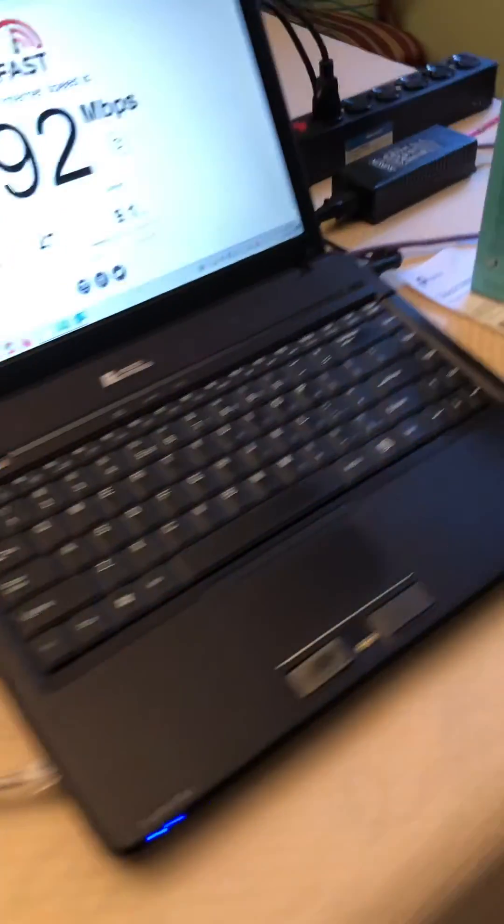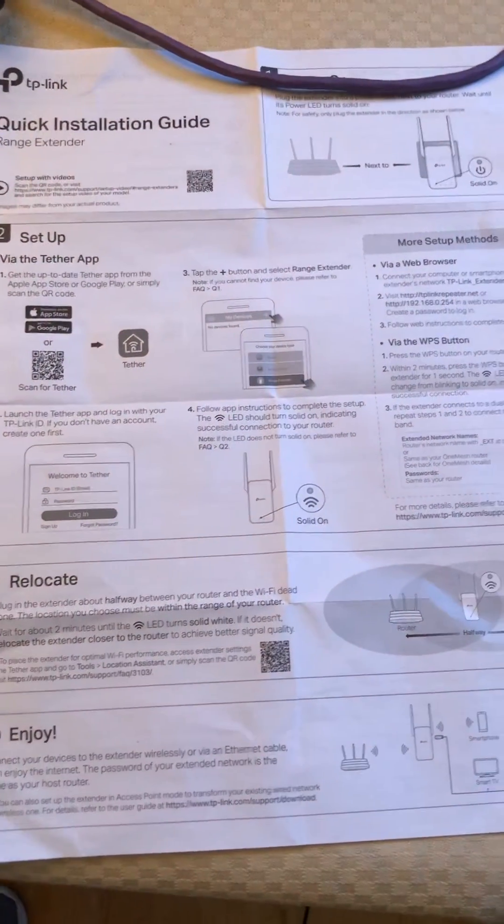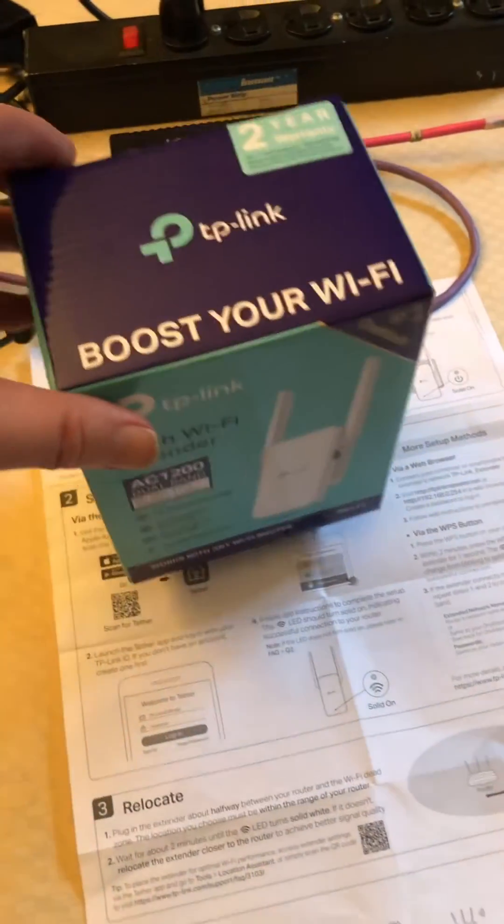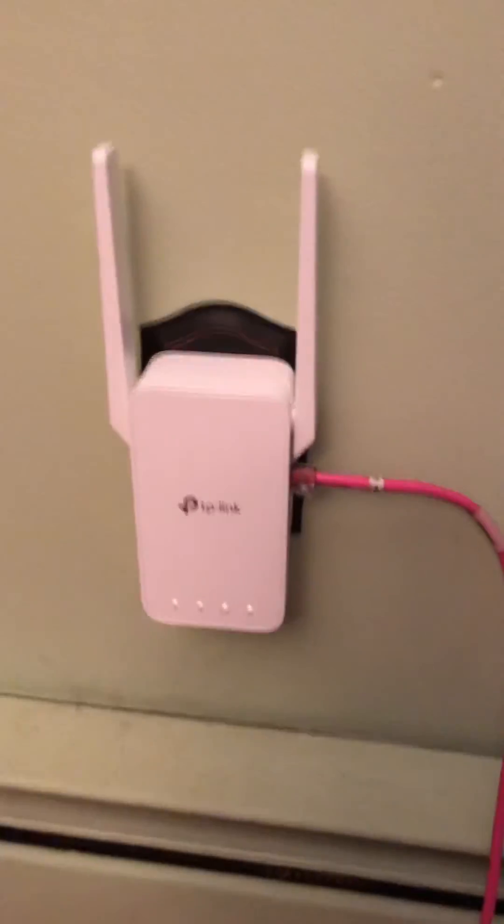Highly recommended, and the instructions are very simple to get it configured onto your Wi-Fi. It comes in a nice little box, so this will definitely give you Ethernet where you do not have Ethernet, and you can easily connect an IP telephone to it and it works great. Thank you.